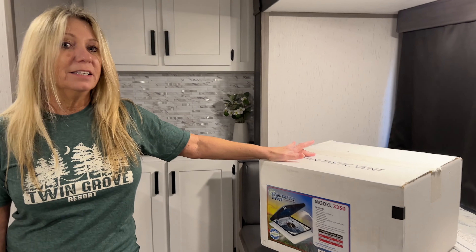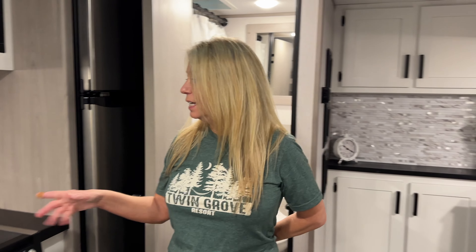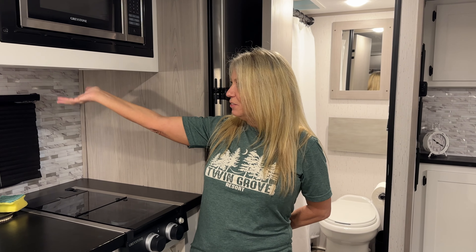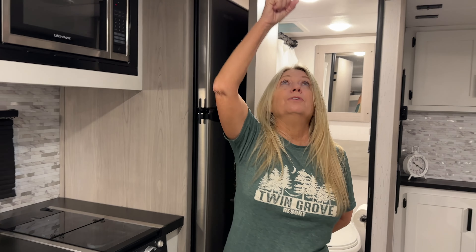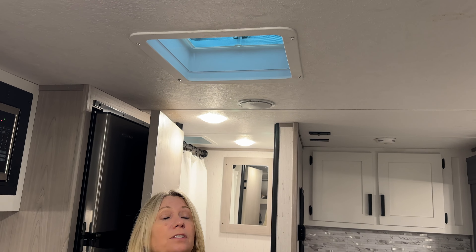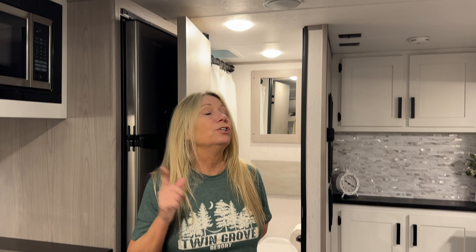Hi guys, today we're going to install a Fantastic Vent. We've had this in our last camper and it is fantastic. We bought this camper — it did have a stovetop here but it was generic, so we put in this one. As you can see, there's no way to vent anything out of it — this is all you have and it does not have a fan to suck it out. So we're going to show you how we installed one.